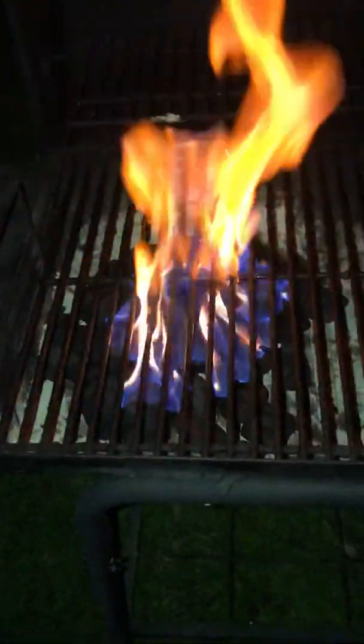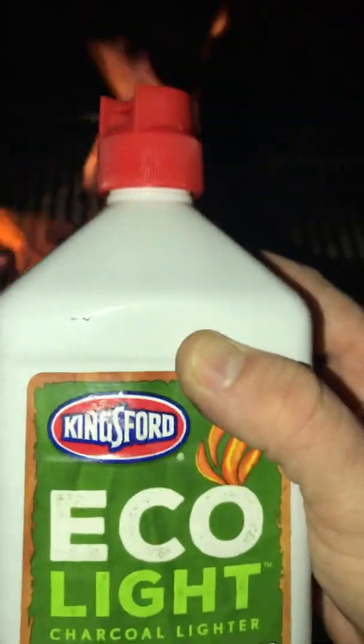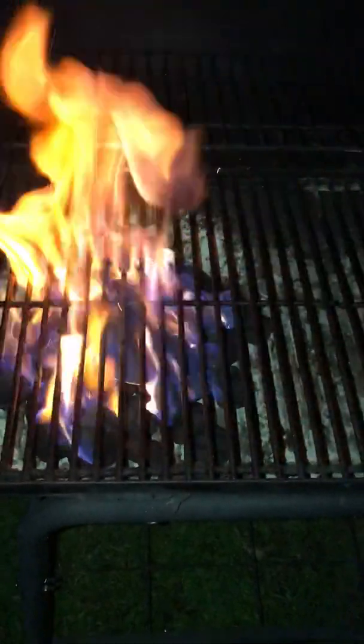From what the bottle says, it should not have to soak. Normal lighter fluid would typically burn up really quick and burn off, similar to gasoline. But the EcoLite seems to be holding a pretty good burn after just a minute or two.